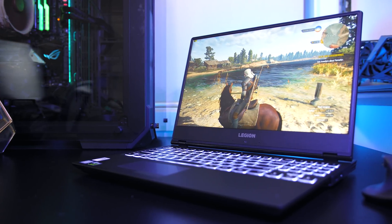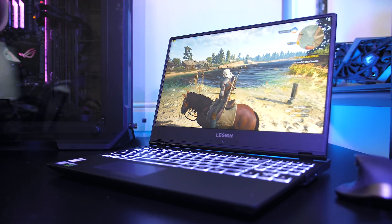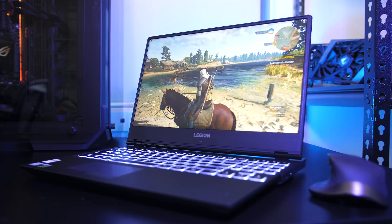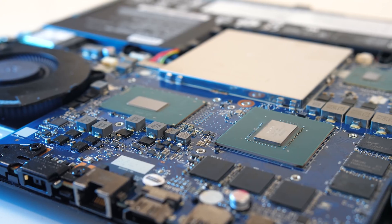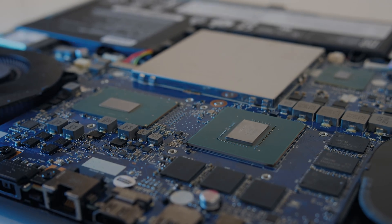In my previous review of the Lenovo Y530 gaming laptop, I noted that it had thermal throttling present while under combined CPU and GPU load in its out of the box configuration. But just how much of an improvement can we expect from a repaste? In this video I'll take you through the process of repasting and show you the before and after temperatures to see if it's worth doing.